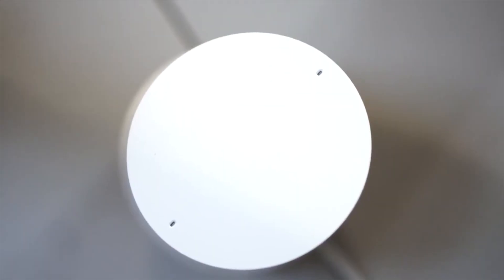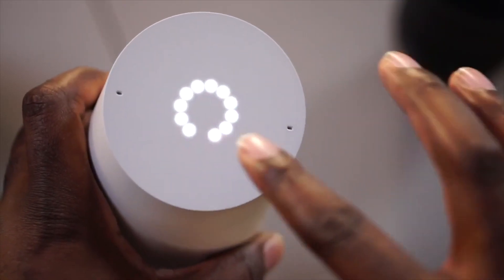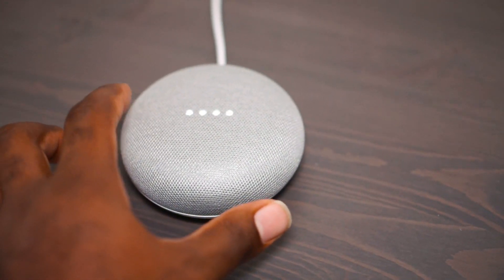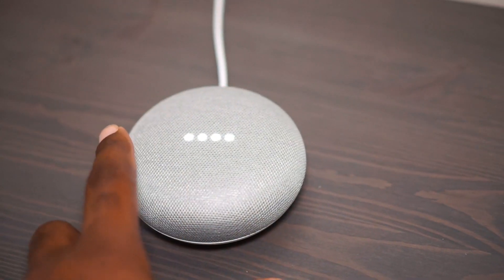The cloth top acts like the original Home where it's touch sensitive. Tap the center to play or pause, long press to activate Google Assistant. Tap the left side for volume down and the right for volume up.